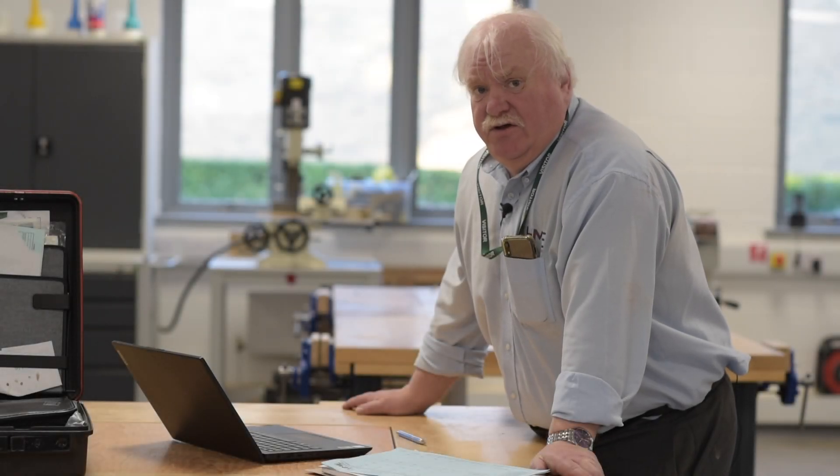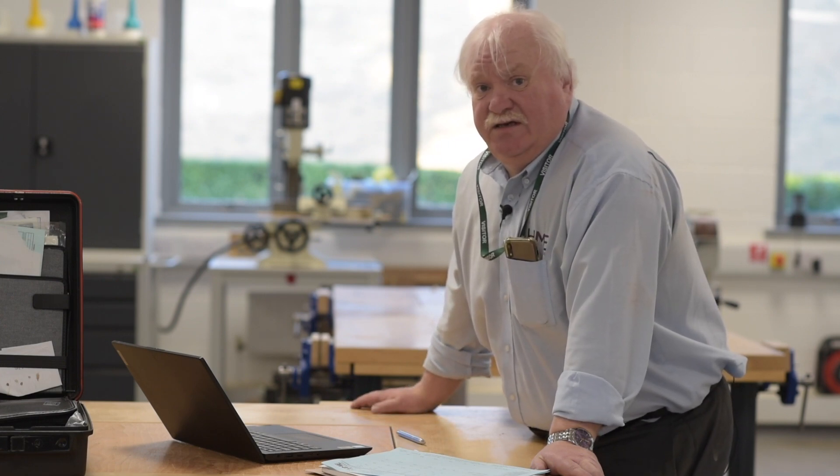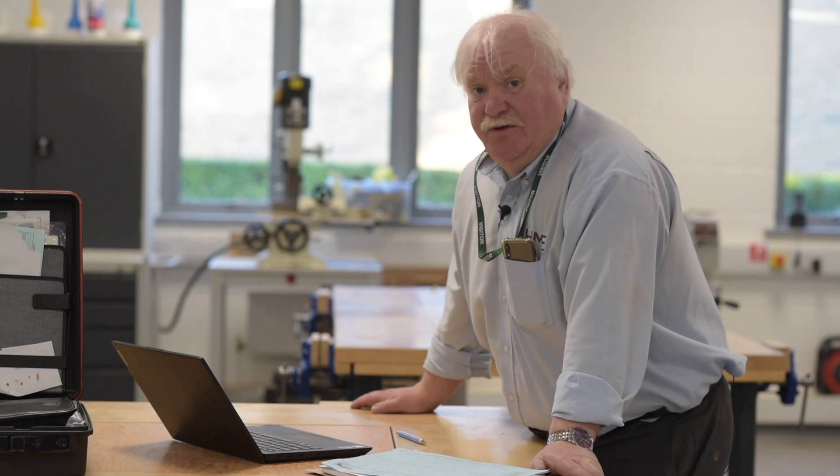Hi, my name's Kevin Hughes. I'm the accreditation manager at HME. I'm here today to talk to you about machine conformity and how HME can help you out.